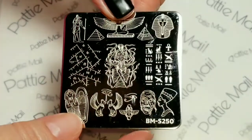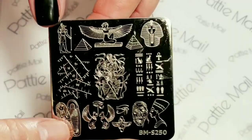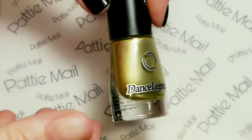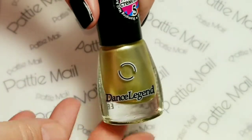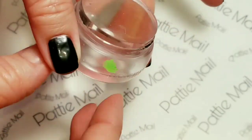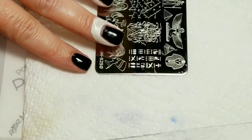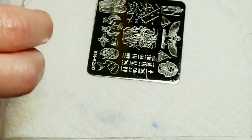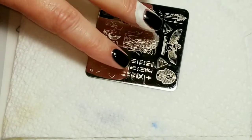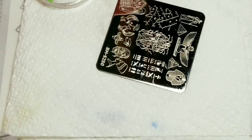I'll be using this Bundle Monster Stamping Plate BM-S250, part of the House of Horrors collection. I'll be using Dance Legend Gold Stamping Polish, my Queen Stamper, and my Bundle Monster Scraper. I added some liquid latex to my fingernails because I never do that and then I really kind of regret it later. So I remembered to do that — now we're on track.